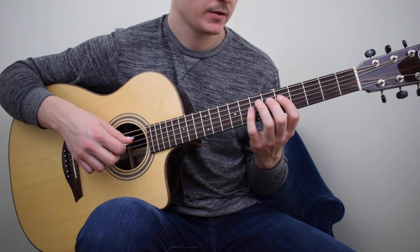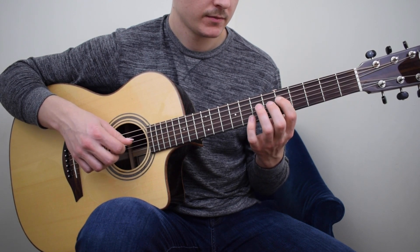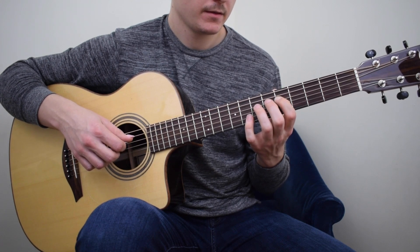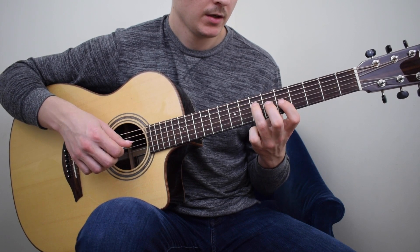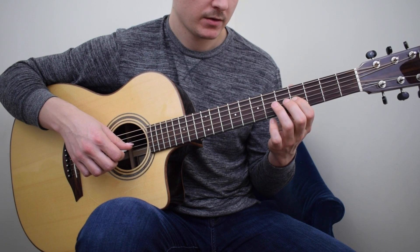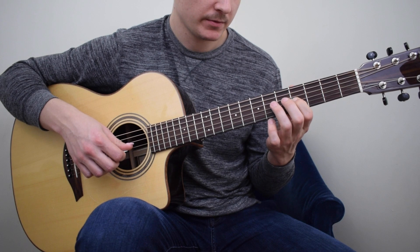The 1st finger on the 4th string 5th fret G, the 3rd finger on the 7th fret 4th string A, the 1st finger on the 4th fret B — which is a temporary shift to the 4th position.